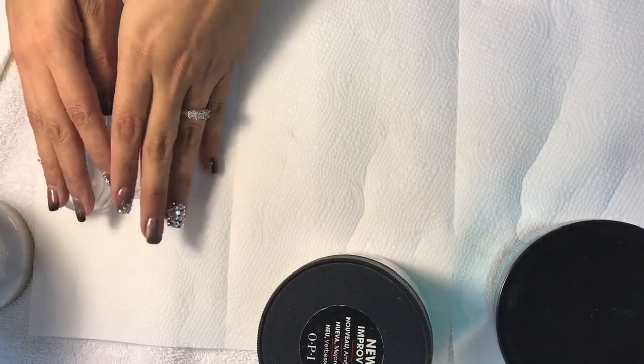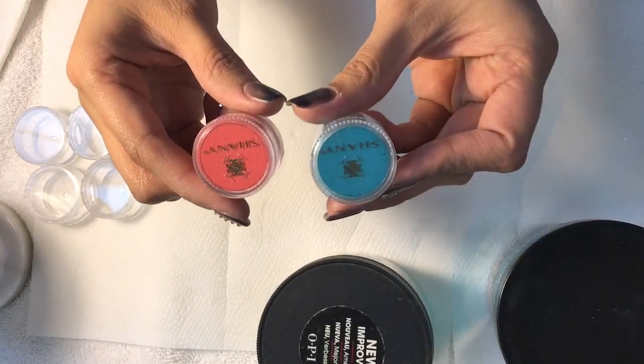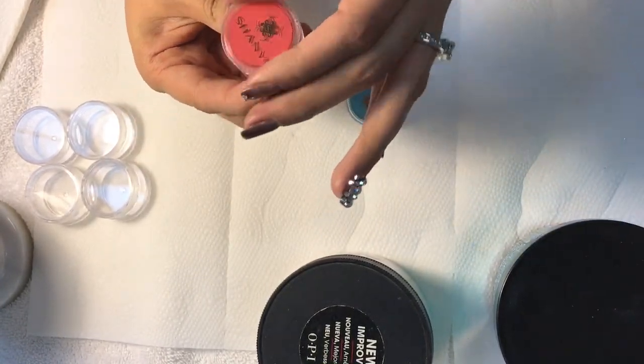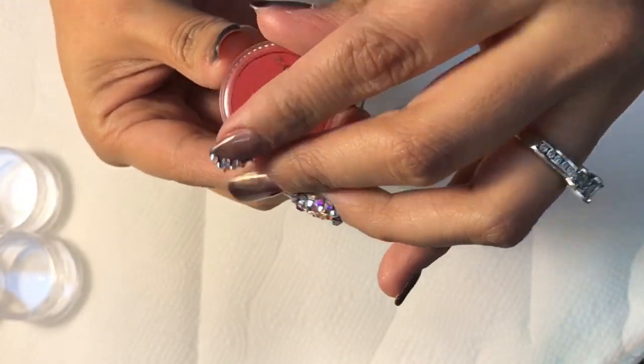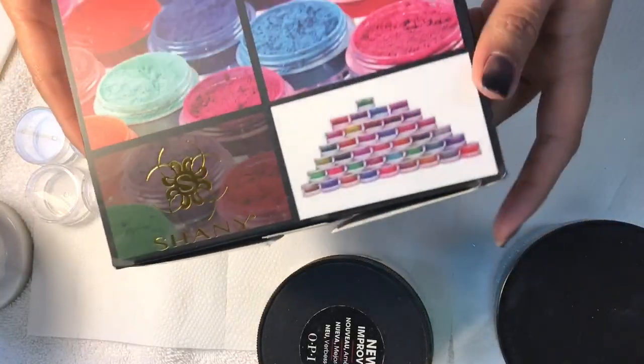What you will also need is a loose eyeshadow or loose pigments. I bought the Shiny Cosmetic loose eyeshadow — the containers can probably be used three to four times, so I think it's worth the investment. I purchased the 40-piece Shiny loose eyeshadows from Amazon; the link is down below.